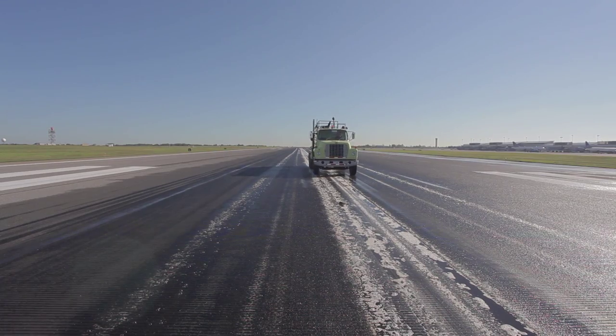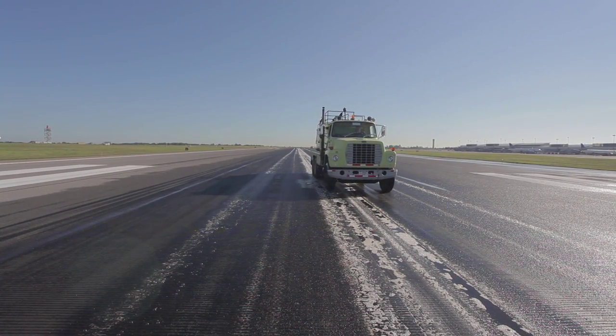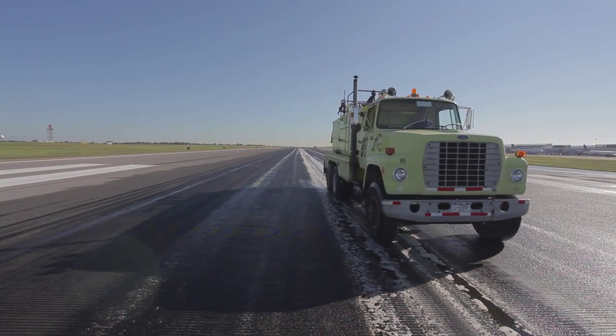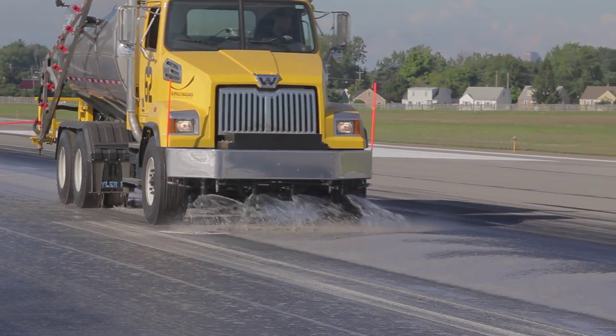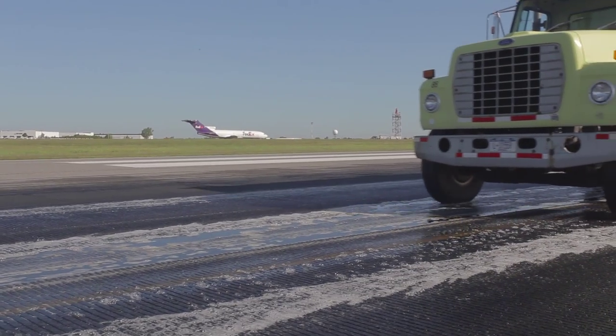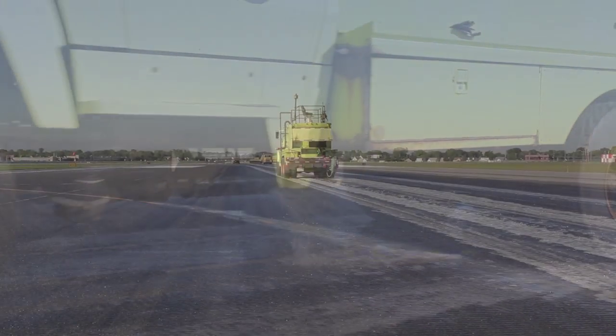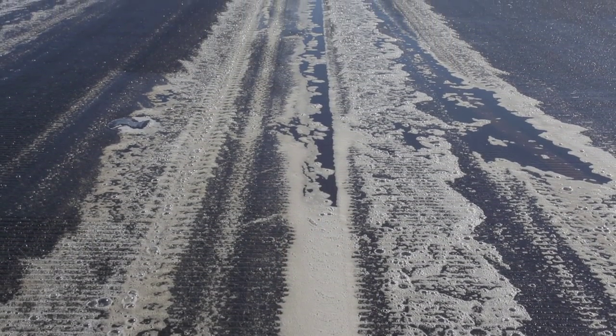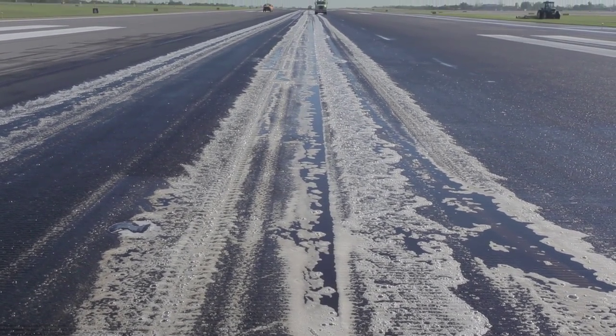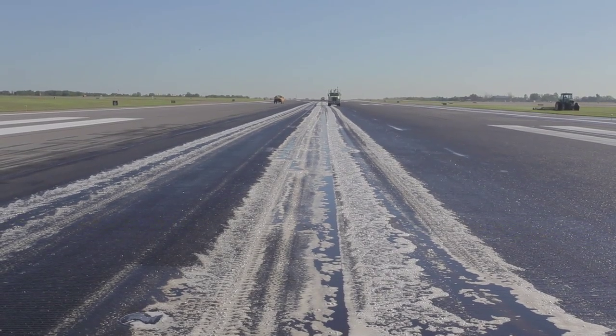Apply Aero Green Runway Rubber Remover using applicator vehicles, such as an agricultural sprayer or de-icing equipment. Apply the product in simple alternate passes from side to side of the center line at 7 miles per hour. Continue until the runway surface is completely saturated and all of the Aero Green product has been dispensed.